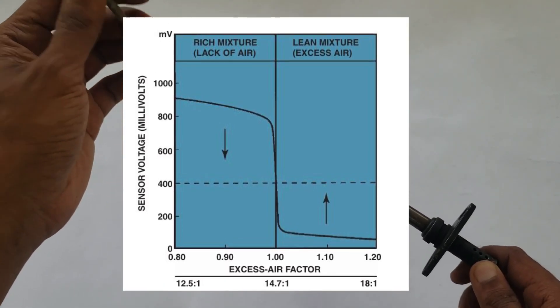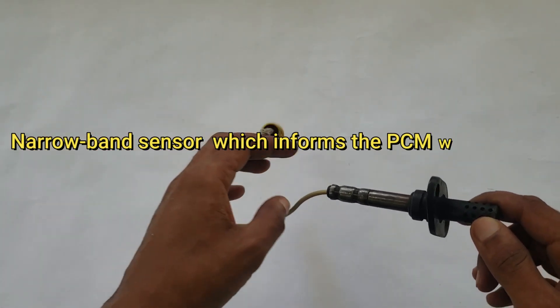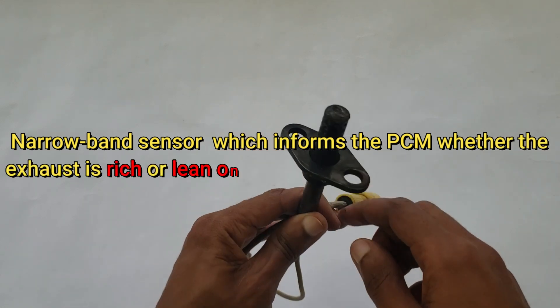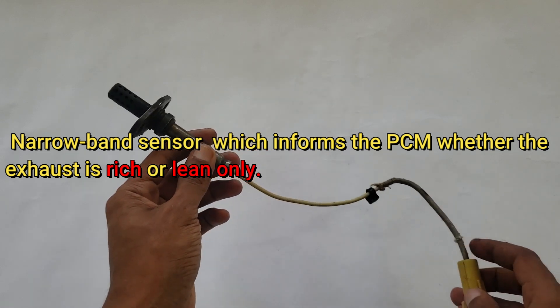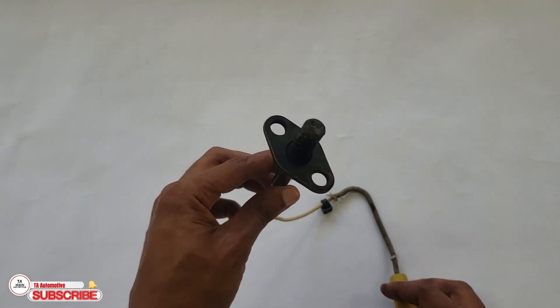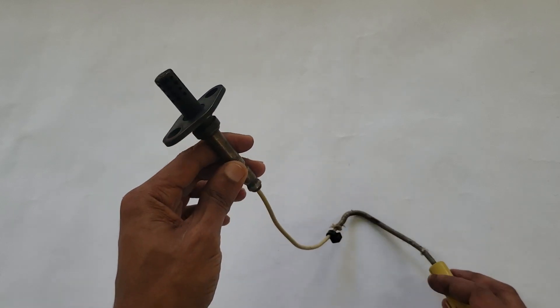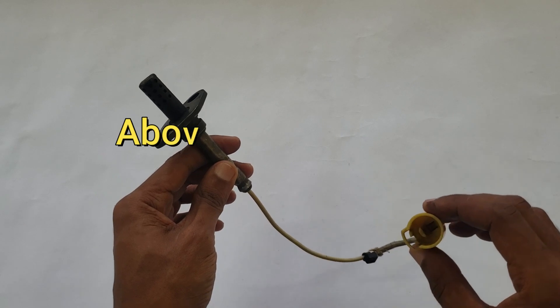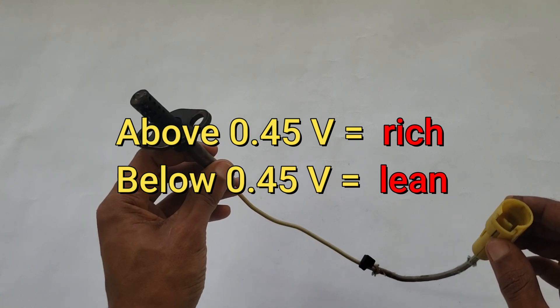As a result, a conventional oxygen sensor is often referred to as a narrowband sensor, which informs the powertrain control module (PCM) about the richness or leanness of the exhaust. The voltage value at which a zirconia oxygen sensor transitions from a rich mixture to a lean mixture, or vice versa, is 0.45 volts. A voltage above 0.45 volts indicates a rich mixture, while a voltage below 0.45 volts indicates a lean mixture.